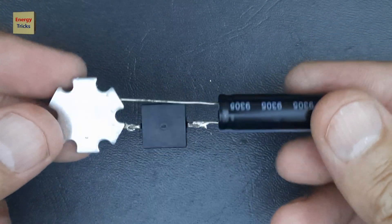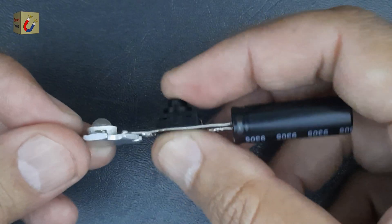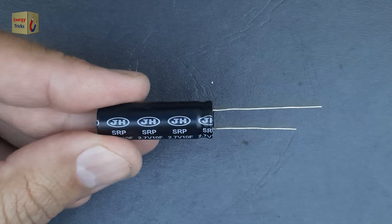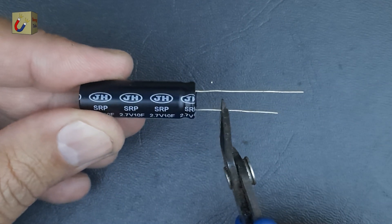Hi friends, welcome to today's video. In this tutorial, I'm going to show you how to make a simple and efficient emergency torch using a supercapacitor. Instead of a traditional battery, I'll be using this supercapacitor as the power source for my torch.